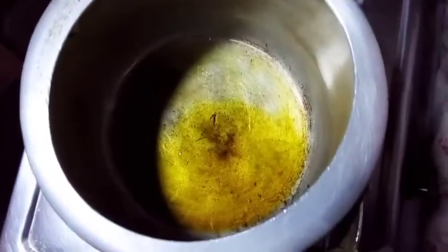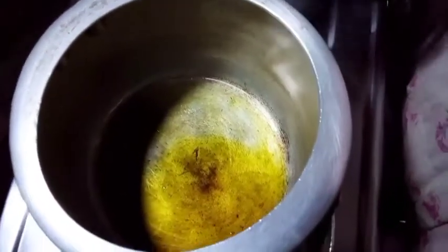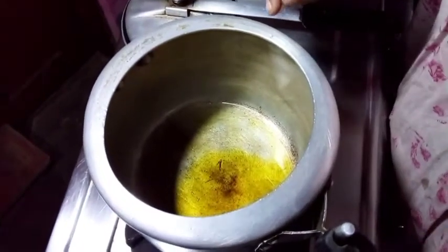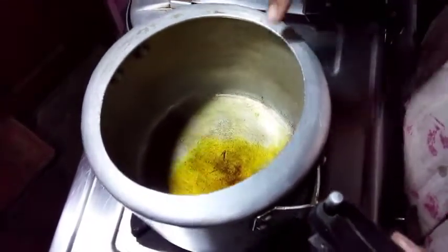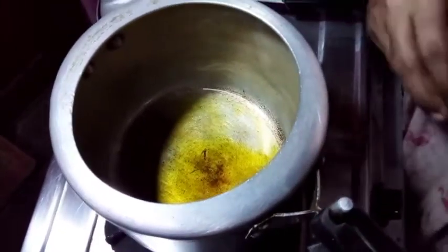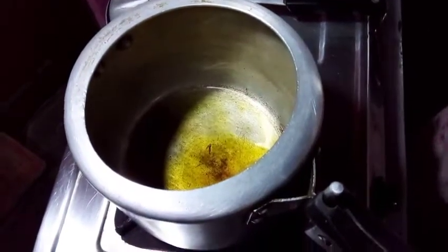I will make a piece of bread. I have a piece of bread. I have to add some water. I will add some water to the dough. The dough is ready — now I will add some water.